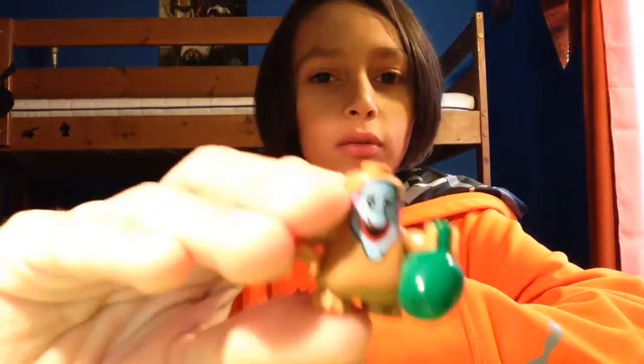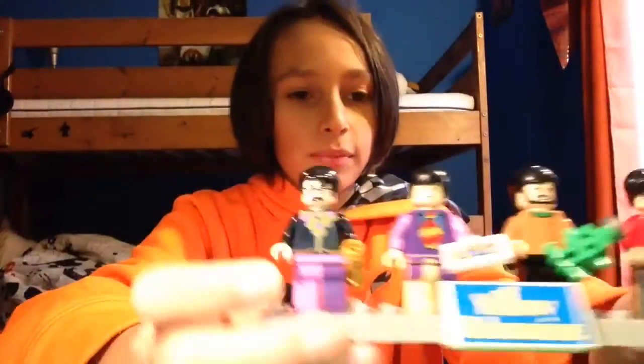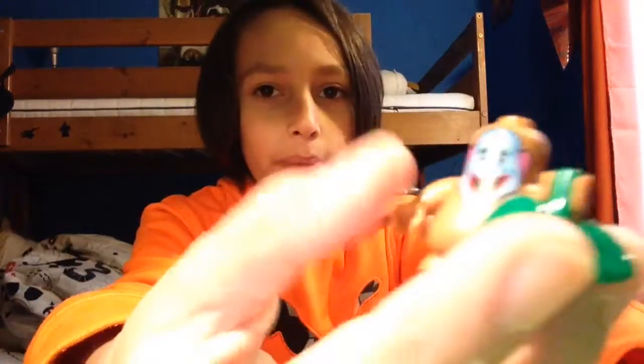Let's get to building. Okay, so I finished. I thought this was a mini — I don't exactly know what it is now. My dad told me that it's their friend, but leave it in the comments below who you think he is. He's got an apple and something on his back.